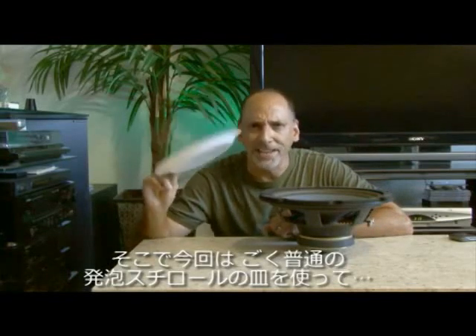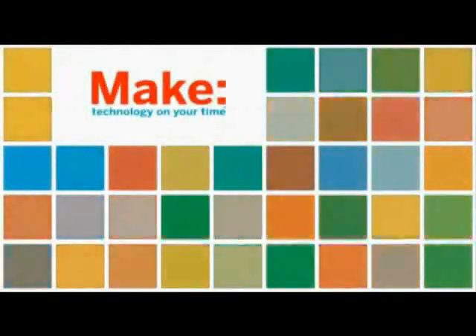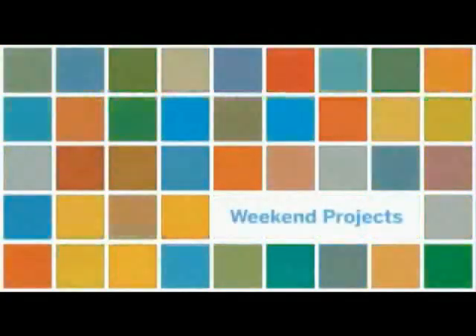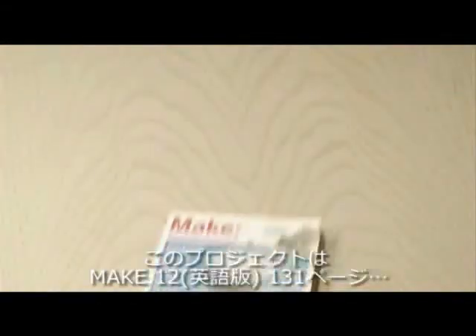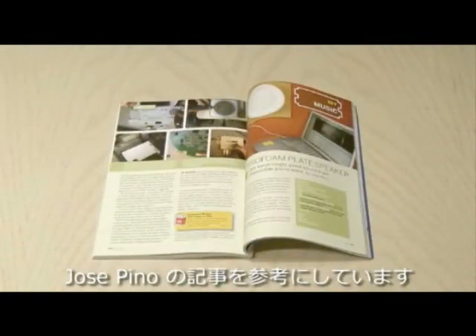Today, we're going to take an ordinary styrofoam plate and turn it into a pretty decent-sounding speaker on this week's Weekend Project. The Styrofoam Plate Speaker Project by Jose Pino can be found in Make, Volume 12, page 131.